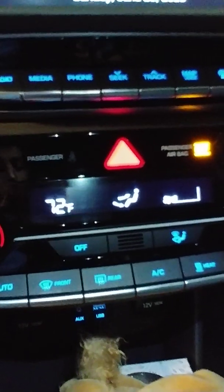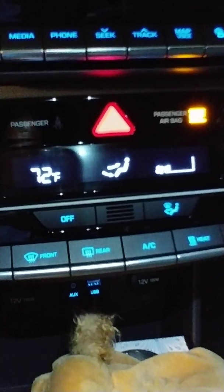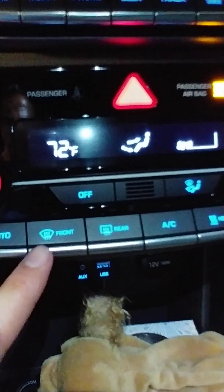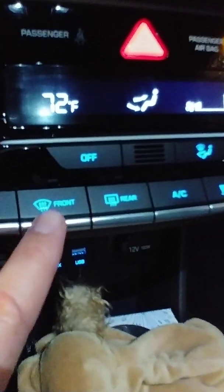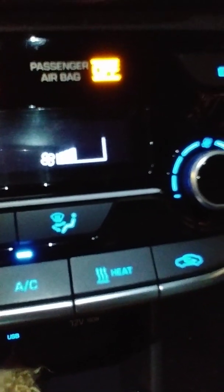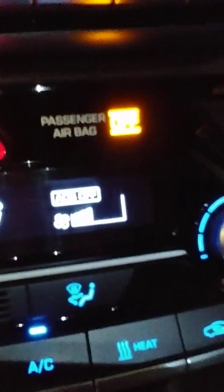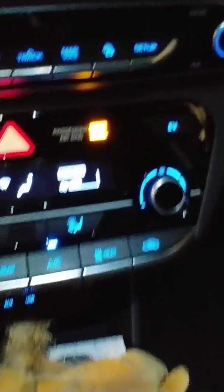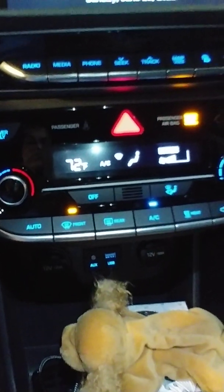The second option is to actually turn off the auto defrost system. Even though the dealer told me it doesn't have that option, there actually is one. Look at this — this is the front windshield defrost button. All you have to do is push it and hold it. You'll see: 'ADS off' — auto defrost system off.